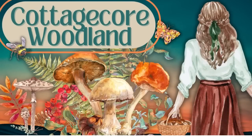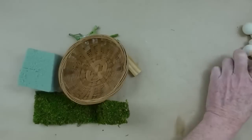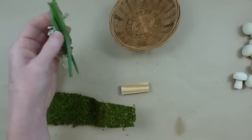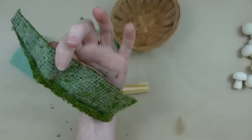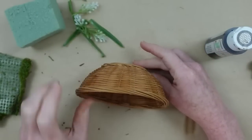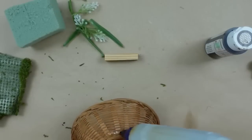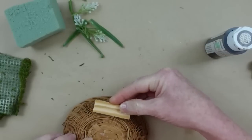Today we're making cottagecore woodland DIYs. I'm Brandy and this is Making It My Own DIY. We're going to use these mushrooms I got during the fall from Dollar Tree, a thrifted basket, a little block, some greenery, foam, a scrap of moss, and some wax. I want this basket to stand on its own, so I'm going to put this block right at the base so it sits slightly at an angle.